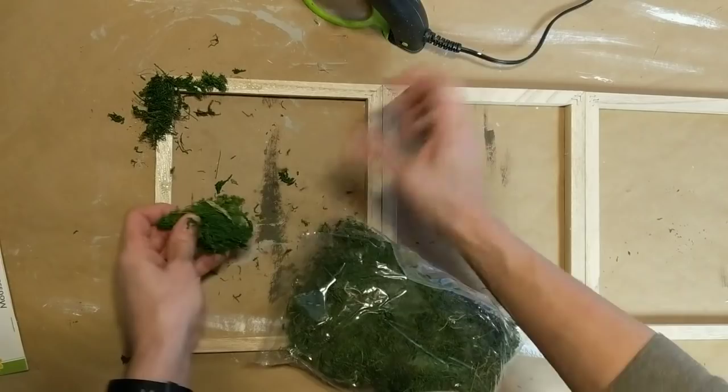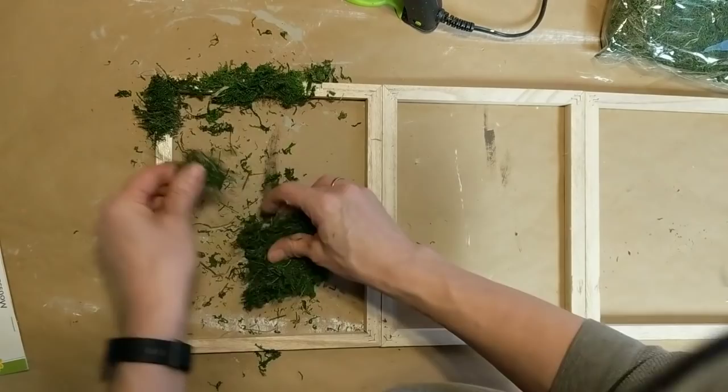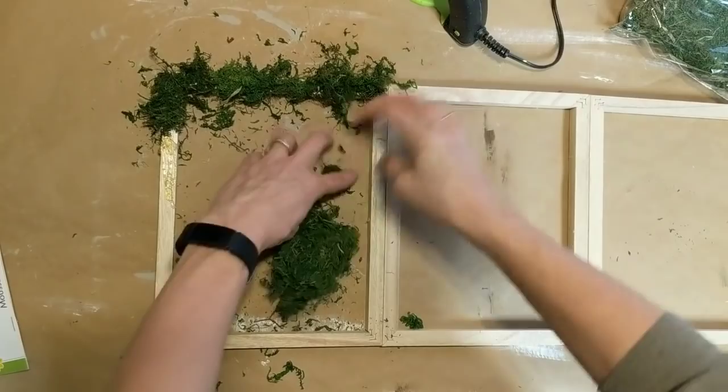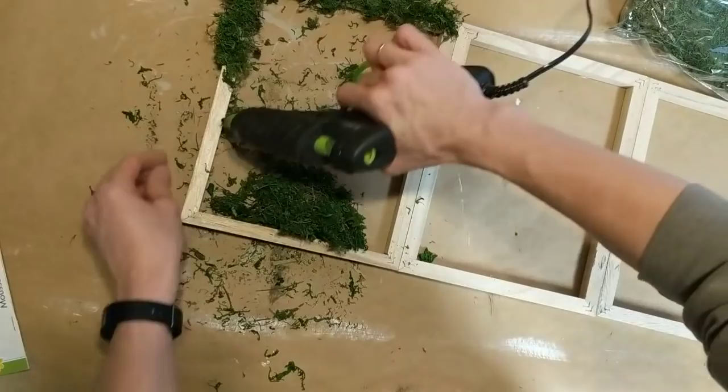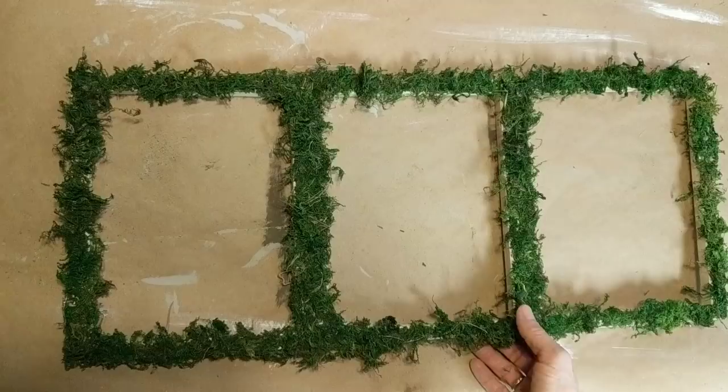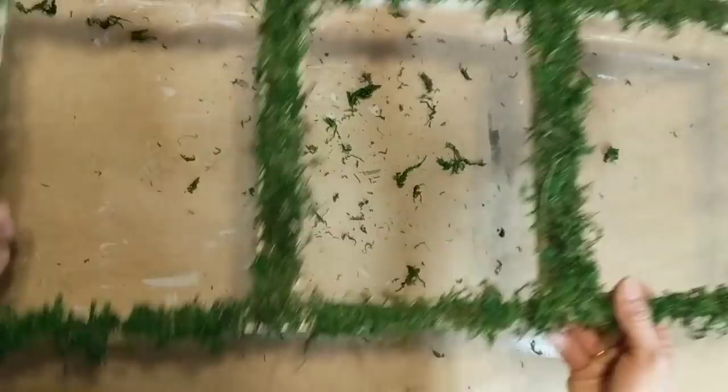This next step was lots of fun but a little messy and it does take some time. I'm taking the moss a little area at a time and covering the front only of my wooden frames with the floral moss. Do a little area at a time and use more moss than you need so that it kind of protects your fingers from the hot glue. Once you've done the entire thing, lightly rub and pull off any moss that is hanging and not fully attached.